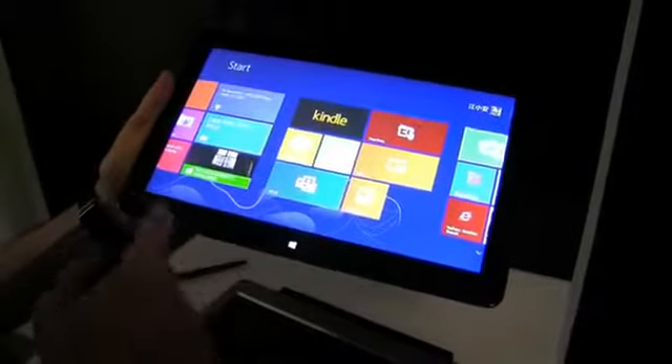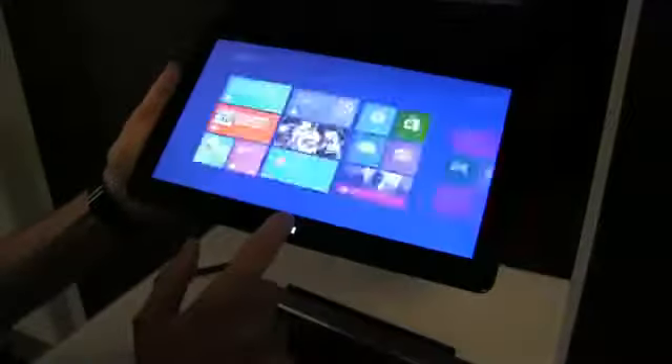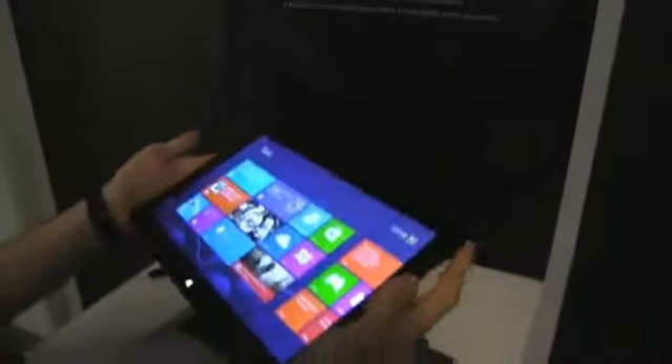You have a Windows button here. So if we're in Internet Explorer, you press this and it should take you to the Home page, like this. The tablet itself weighs about 670 grams, so it's a little bit heavy, but not that heavy.